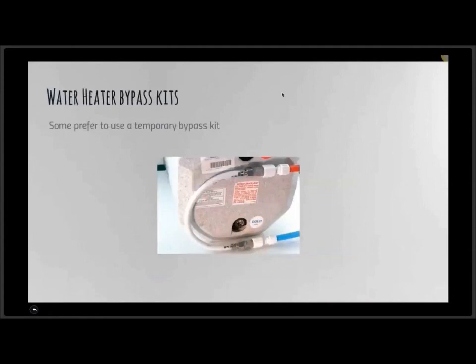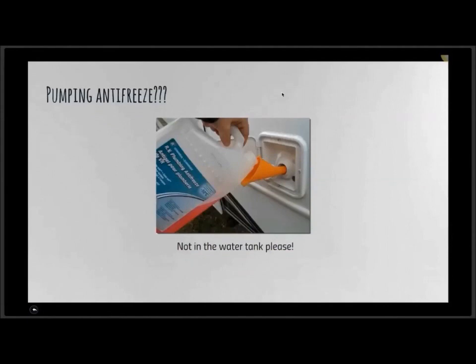If not equipped with a permanent multi-valve bypass kit, you can use a temporary bypass by disconnecting the cold water inlet and hot water outlet and hooking them together — that allows you to pump antifreeze right through to the hot water lines. Also, someone asked in chat whether they can pump antifreeze right out of their fresh water tank. Please never do that — it will take a lot more antifreeze, and when you drain the tank you never get 100% of the liquid out, so you'll dilute the antifreeze. It also takes forever to flush out in the spring.